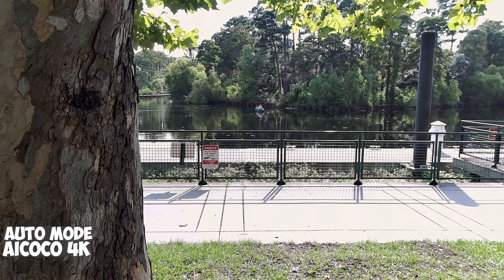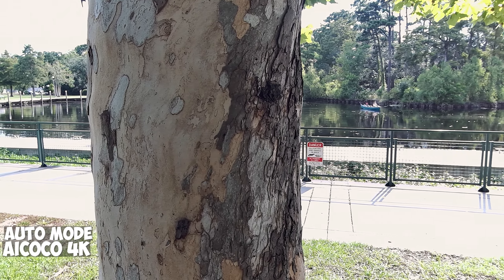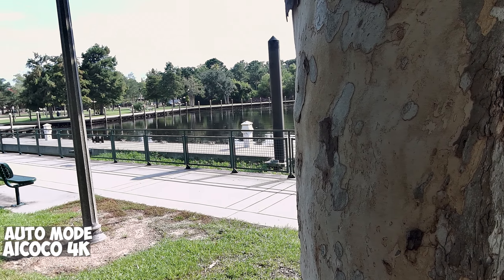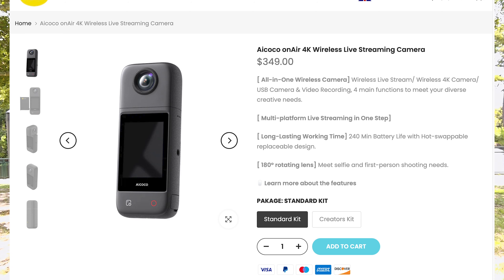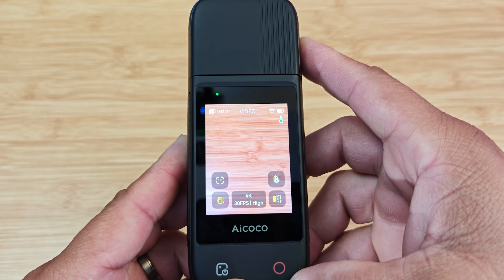Now let's talk about the cons. First — battery life. Even though it comes with a second battery, the battery life is okay — 240 minutes average; I got about 200 minutes. With the extra hot-swappable battery, that's a good thing. And lastly, $399 is a bit pricey for this camera. I'm putting it as a con, but it could be a pro too, because with the Creator's Kit you get everything. You could buy just the camera itself for $350, but I wouldn't recommend that — I'd recommend getting the Creator's Kit, because if you buy just the camera you don't get all the goodies like the tripod.